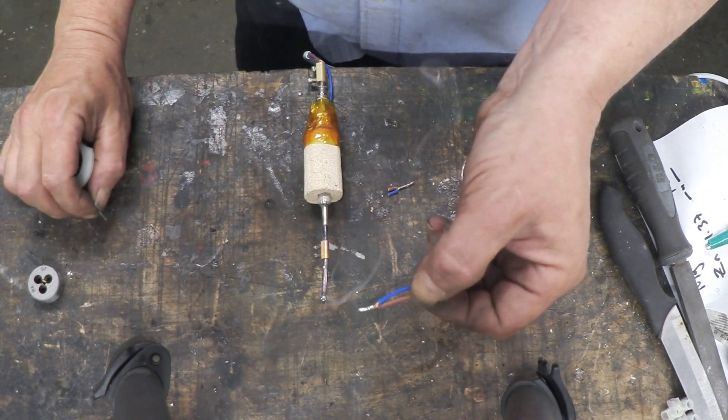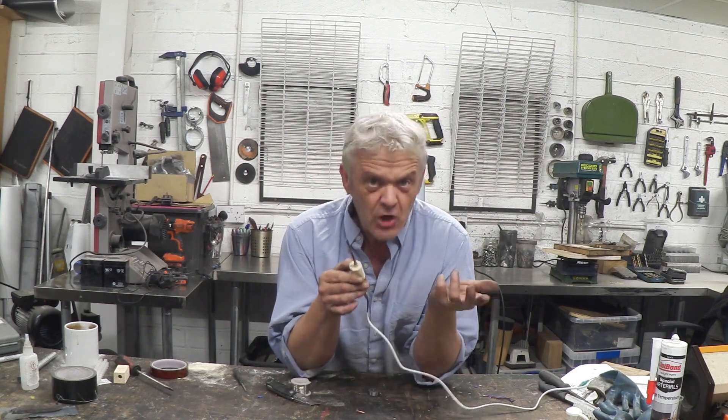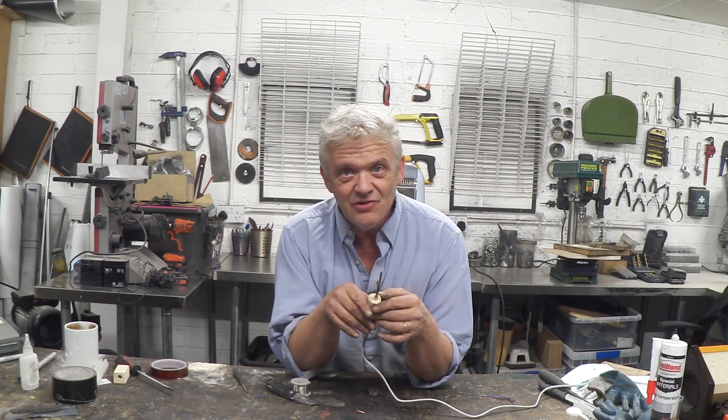There we go! Making your own soldering iron from a glow plug and a nail — extraordinarily easy. Now this is controlled by voltage, so it would be a better job if you put a thermal cutout switch in there, or some kind of selector switch. But this is rough and ready, very easy to do, and certainly does the job.